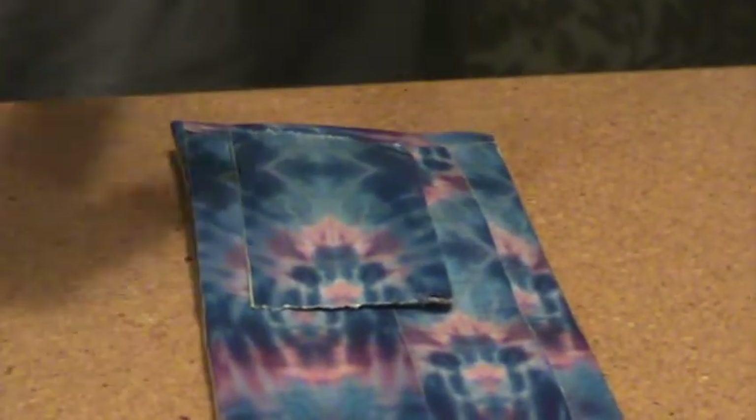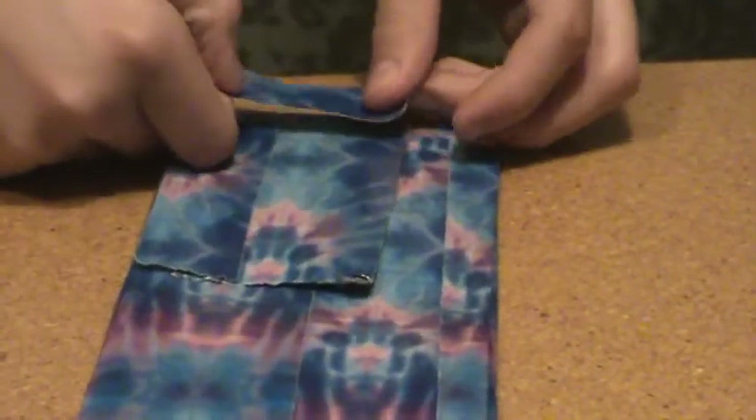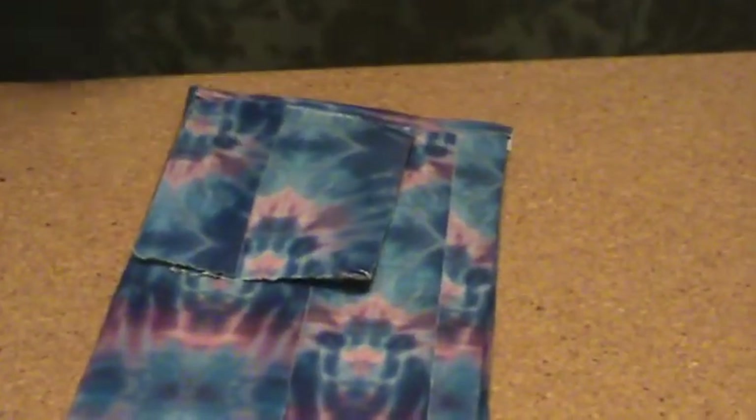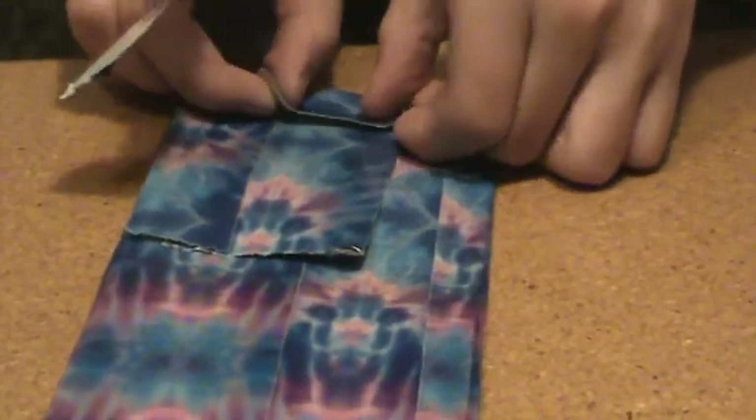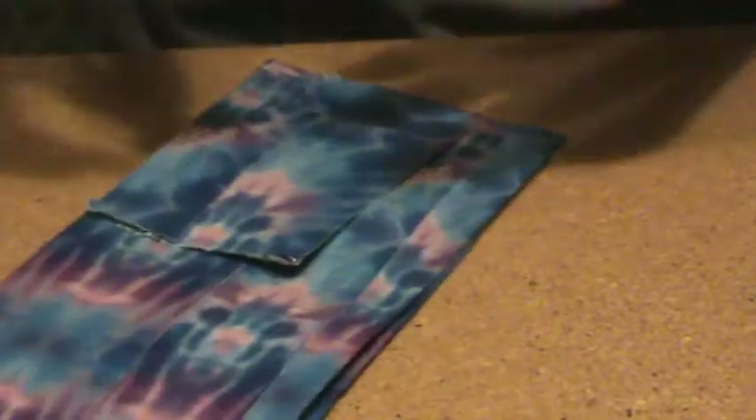Rip it in half — I'll tell you why in a couple minutes. Lay a piece down along the edge. What I like to do is rip it in half so I only have to use one piece of duct tape about as big as the rest of the wallet.